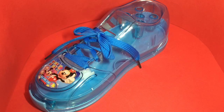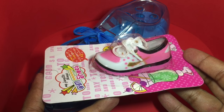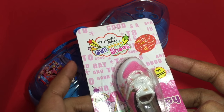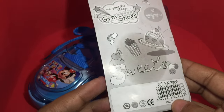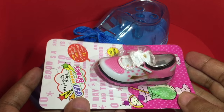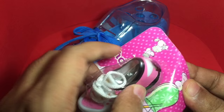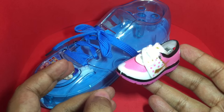You cannot have only one shoe, you need two of them — so why not get a shoe-shaped sharpener? My favorite things: gym shoes. This is a shoe-shaped sharpener that costs around 30 rupees, or around 50 cents, and it complements your shoe pencil box quite well.